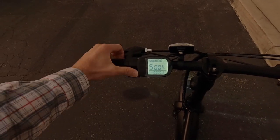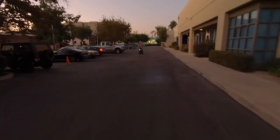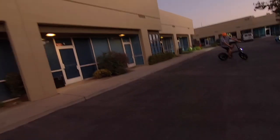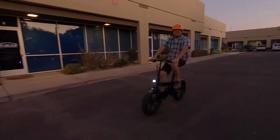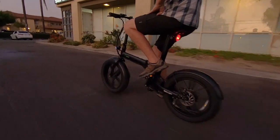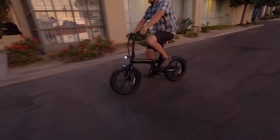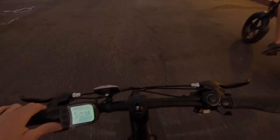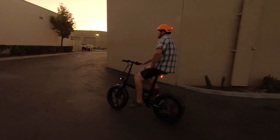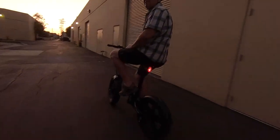It feels pretty well thought out. The headlight looks pretty good out here. This bike also has cruise control — while riding at speed with pedal assist going, hold minus and cruise control engages. Now you don't have to pedal anymore, which saves your hands. It's just another feature that not every bike has. Sam wraps up the demo and they head off.